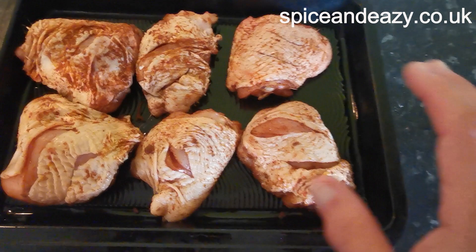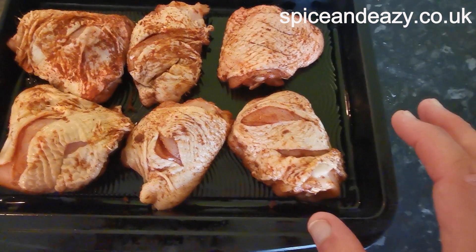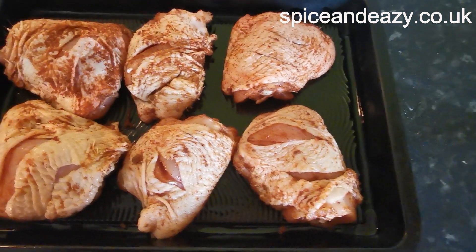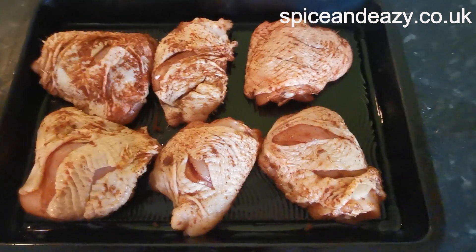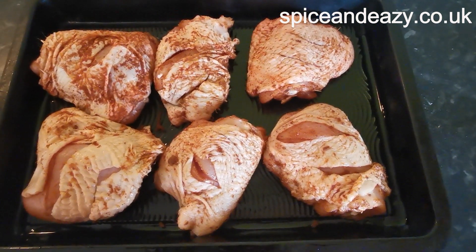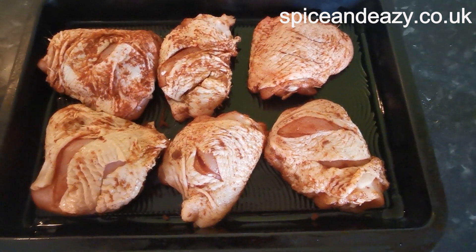It's now going to go into the oven, top shelf, high heat, about 220 degrees for 25 minutes to half an hour, maybe longer if it needs a bit more, because I want the skin to go crispy. Then we'll come back and you'll see what we think — is it going to be hot? We'll see you in a moment.